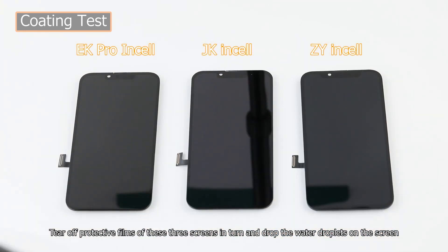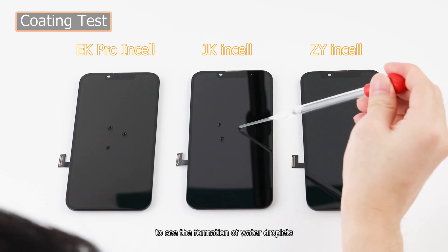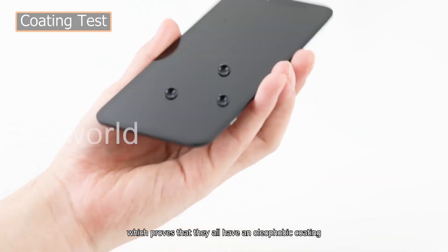Tear off the protective films of these three screens and drop water droplets on the screen to see the formation of water droplets, which proves that they all have an oleophobic coating.